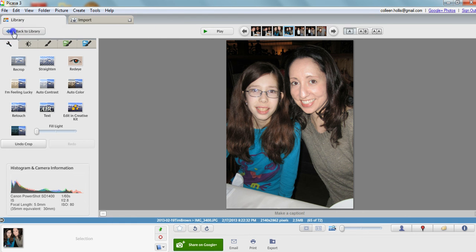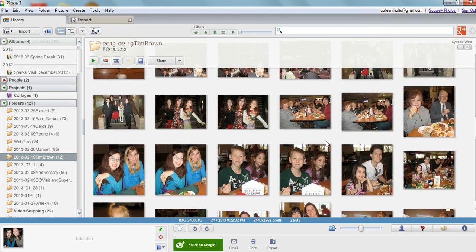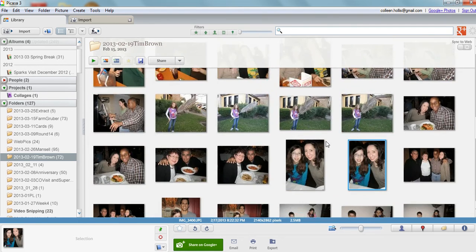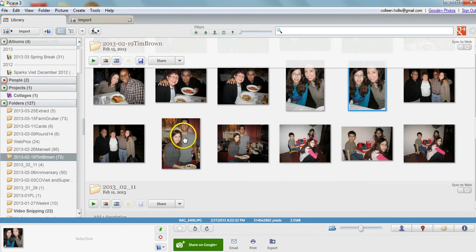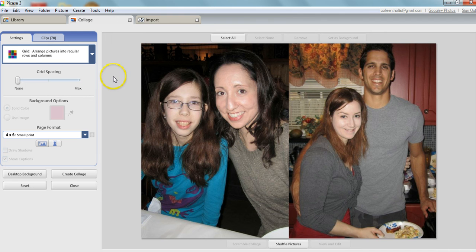Say you want to save on printing and print two of these at a time together — we can do that. I'll select that photo and hold the Control key to select one more that I already cropped. Now I have two photos selected. Create Picture Collage — boom, there we go. These are two photos that will fit on one 4x6 print that you can export directly to Walgreens, or print on your home printer on 4x6 paper. Then you just cut it right down the middle and you have two photos that fit perfectly into your Project Life sleeves.